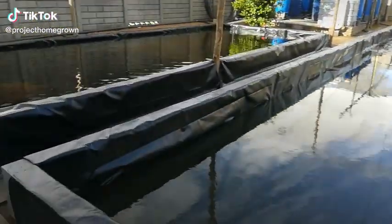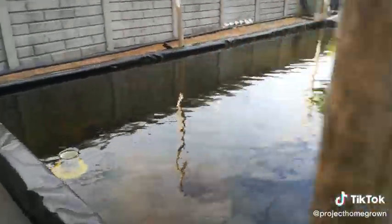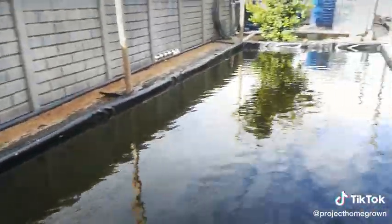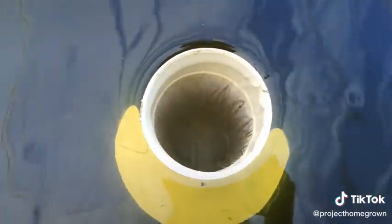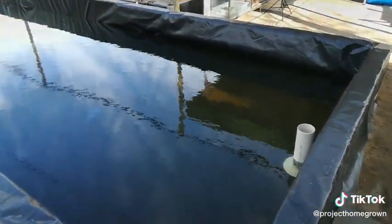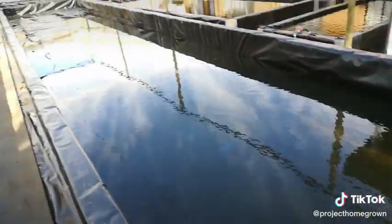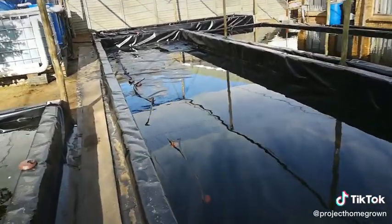Some updates folks — the deep water culture beds are holding water, the liners are in. We are busy doing the system cycle. The big bed still needs to fill up a bit.